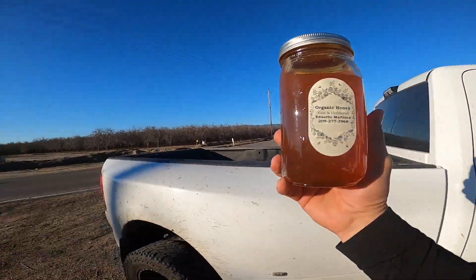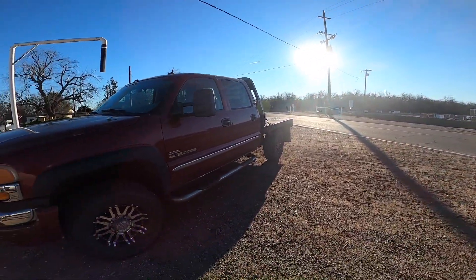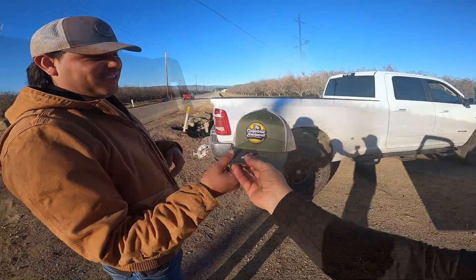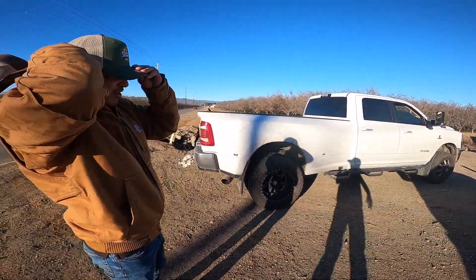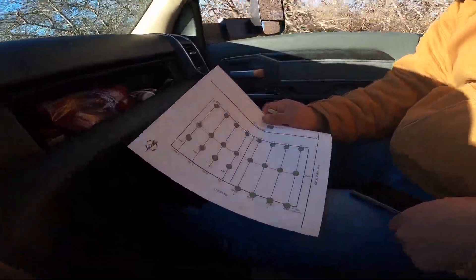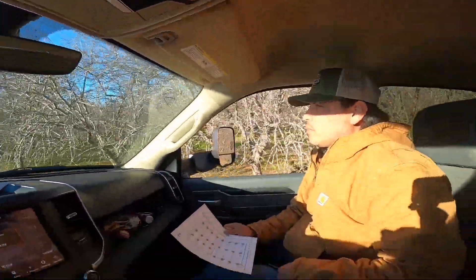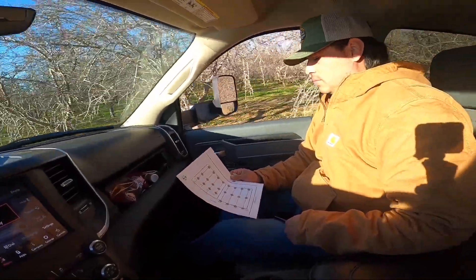Yeah, all beekeepers are in different areas. I actually brought you something. So now what we're doing, we're just both going over the orchard. He's marking the flags to make sure that we have all our flags, that way he comes in at night he's not missing flags and has some direction — because if you guys ever place bees in orchards and you don't have flags, it's a mess trying to figure it out, count trees and stuff. Flagging is pretty important to make sure that the grower gets the bees where they want them.